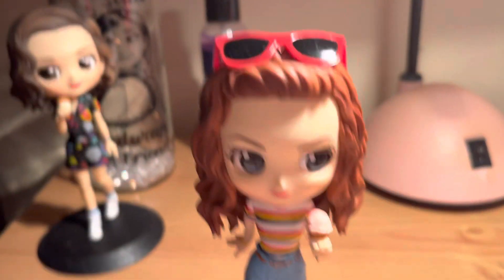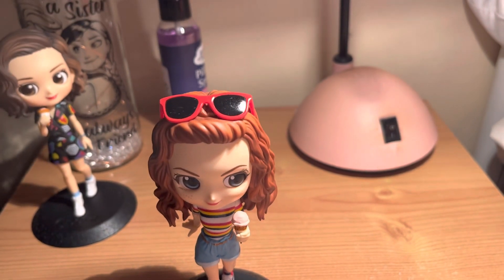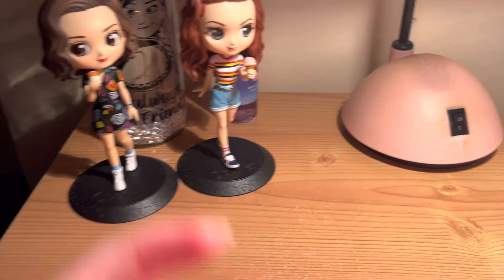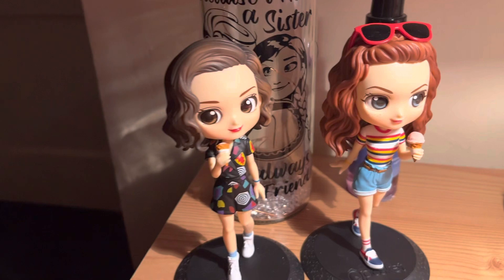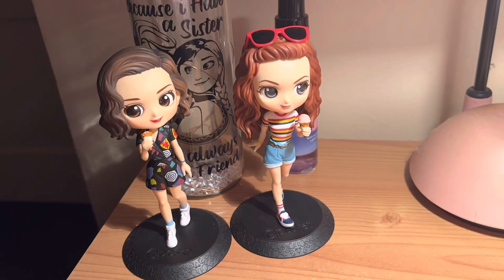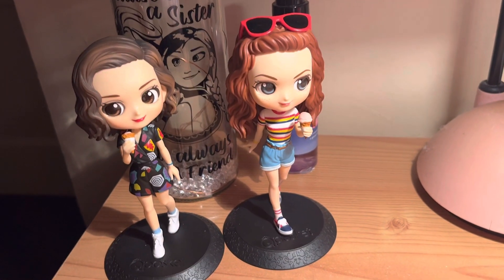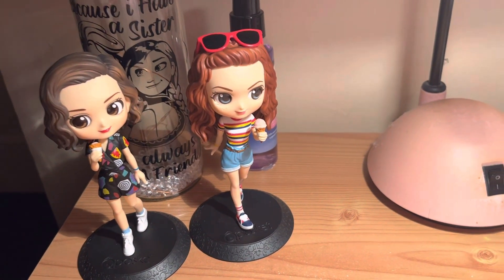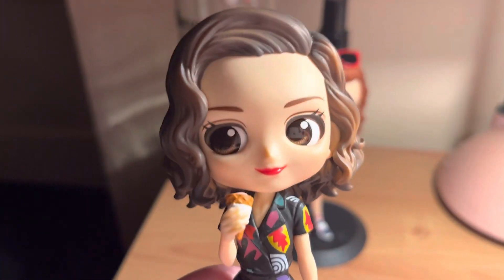Another nice little figurine. So that was just a quick little review of these two figurines — I need to clean my fingers! Anyway, thanks for watching, I'll see you next time. Say bye bye, girls!